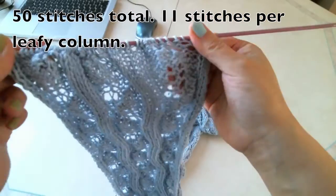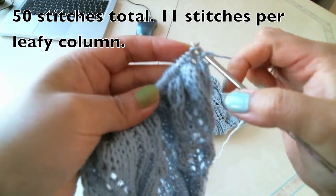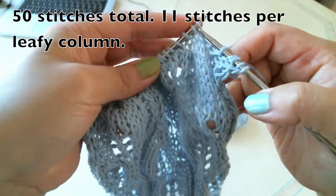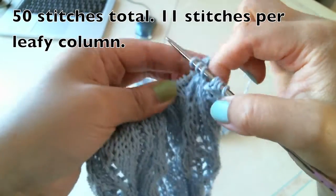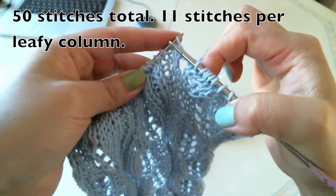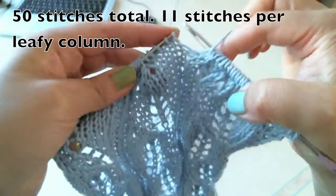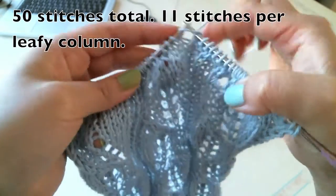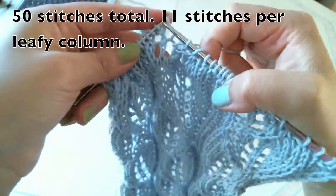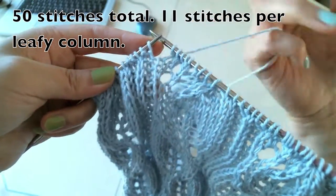Okay, now we finished the wrong side, we come to the right side. On the right side we're going to make pattern. Slip, knit, purl, purl. Then knit one, knit two. Knit three together, knit one, knit one, yarn over, knit one, yarn over, knit, knit, knit. Now we finish the first column. Purl, purl, knit, purl, purl. The second column: knit one, knit two. And then again knit three together, knit, knit, yarn over, knit, yarn over, knit, knit, knit. The third column.